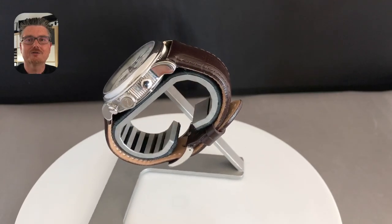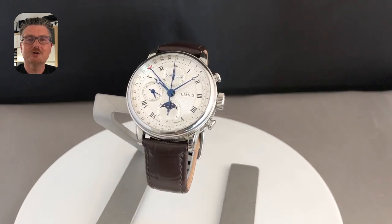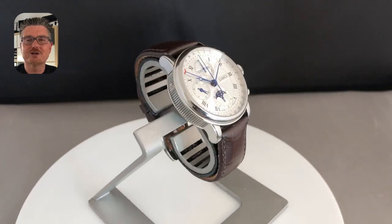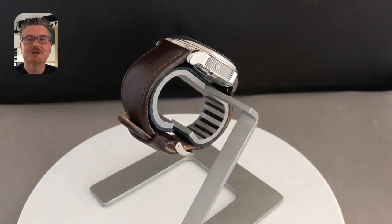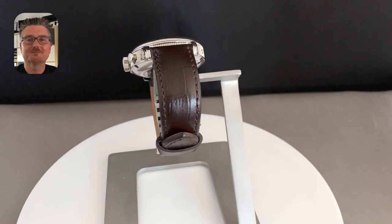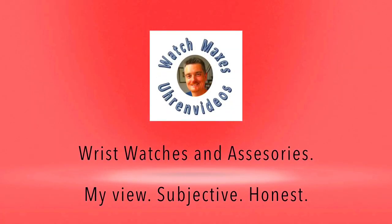The LeMess Faro full calendar chronograph is a watch which normally is not on my list and not completely my style, but this watch really flashed me and I could really think of buying it and adding it to my collection — so much did I like it. Hello and welcome to Watch Maxi's watch videos.